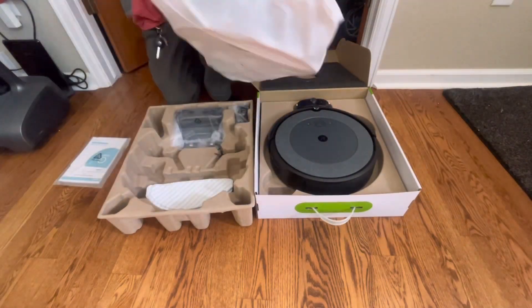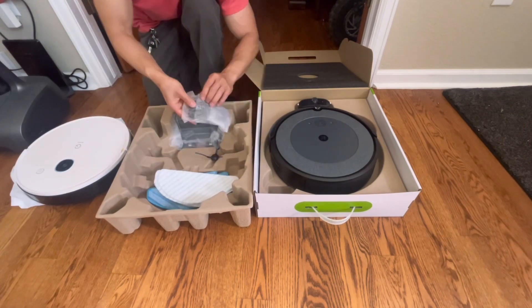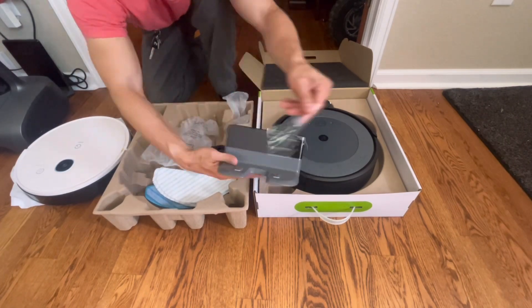Both robots are pretty sparse on accessories. The only thing you get with the Yeti is some additional mopping pads, whereas on the iRobot system, you just get an extra filter.